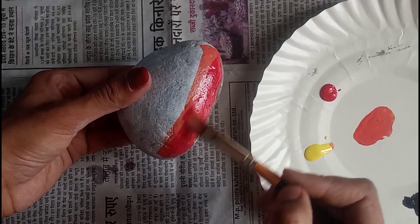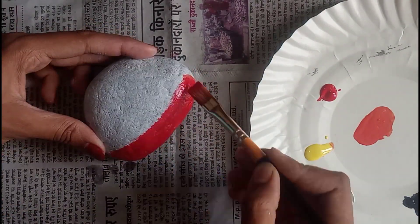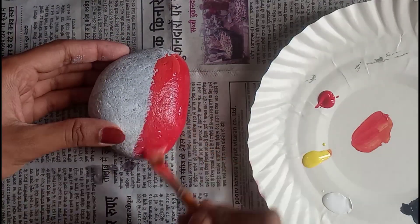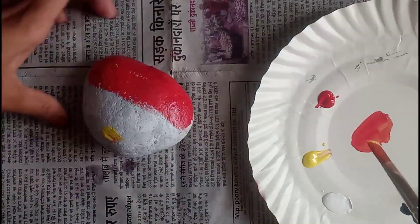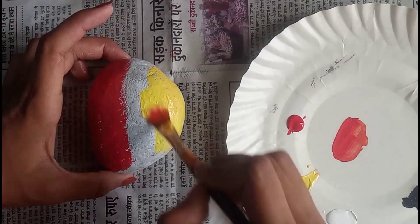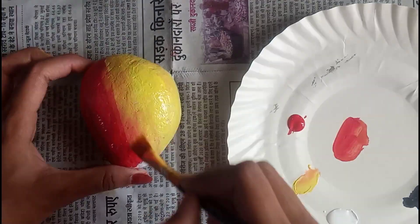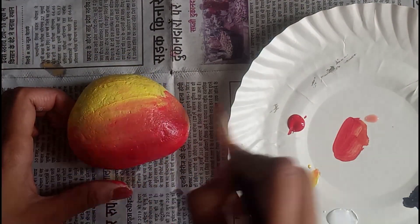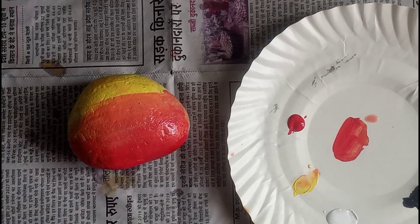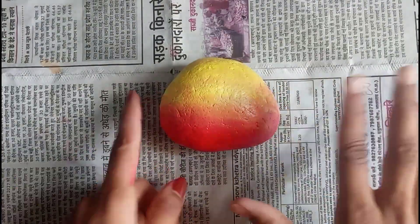First, take red color and paint the lower part of the rock. Then paint the middle section with orange color and blend the two together in the middle. After that, take some water and mix it in for a smooth blend. I have fast-forwarded this part too, and after some time it will look very beautiful like this.